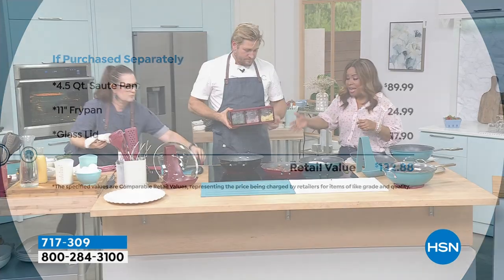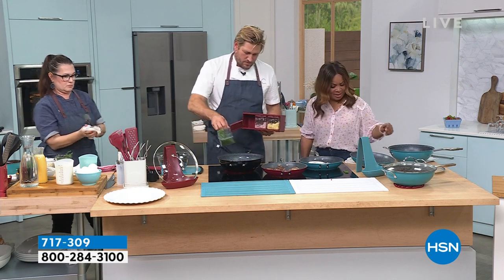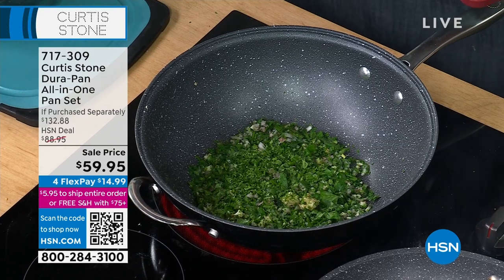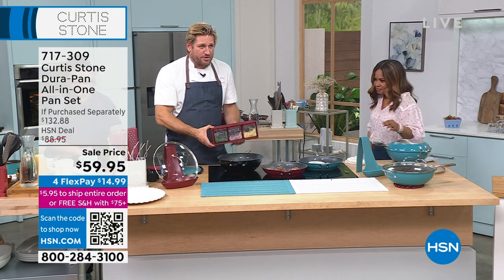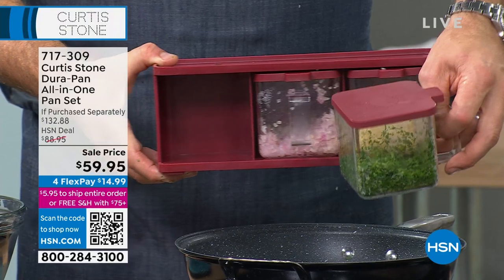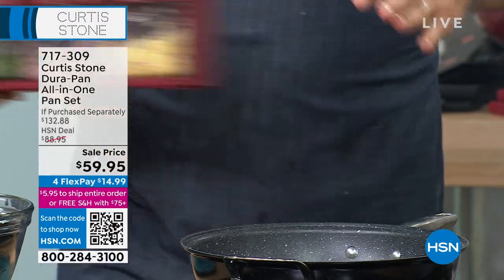Frying an egg, baking a cake, baking brownies, sautéing, stir-frying — we did a full demonstration. I call it my three-compartment prep center, right here — I've always got my onions, garlic, and parsley ready to go. It's very limited, and it keeps the lid on when you're not using it.